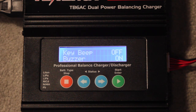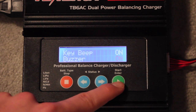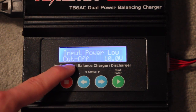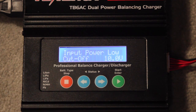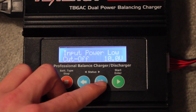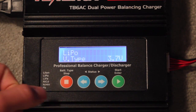Next we have key beep and buzzer — keep the buzzer on, because it tells you when there's a connection break, if there's a short, and when the battery's done charging. The key beeps you can turn on or off — they can be a little annoying. For the low input power cutoff, you definitely want to set that to about 10 volts, because your AC adapter should never drop below 10 volts, nor should a car battery if you ever hook it up that way. Then you're back to the main screen and done programming.